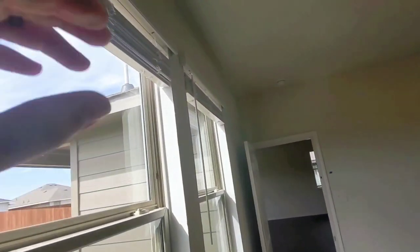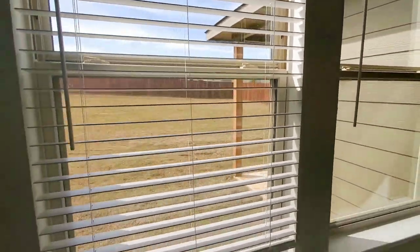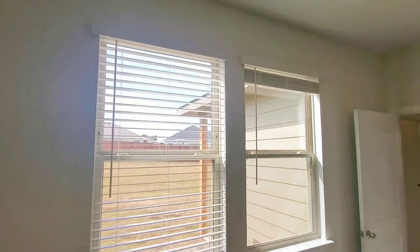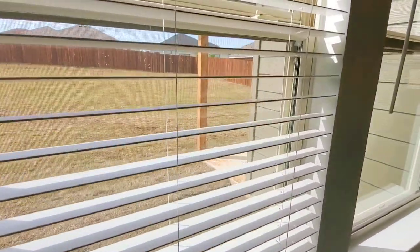All the window blinds are also included, and they're the new ones without strings — so you just pull them down or push them up wherever you want, and they just stop.